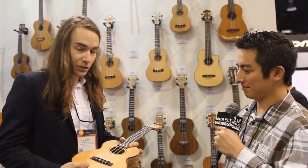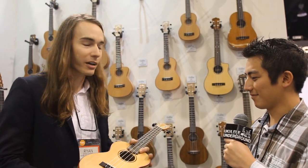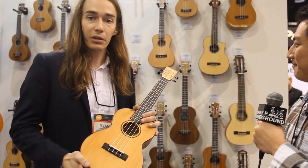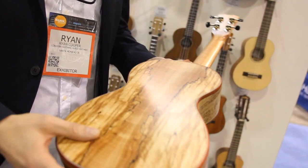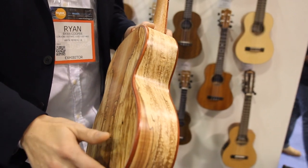Looks like you guys got some new stuff. We do, yeah. There's a ton of ukes already that we make but we decided to add a few more, because why not? They're a lot of fun. This is the new 24 series uke. It is a solid cedar top across the entire line, spalted maple back and sides, with this really cool deep red padauk binding on it.